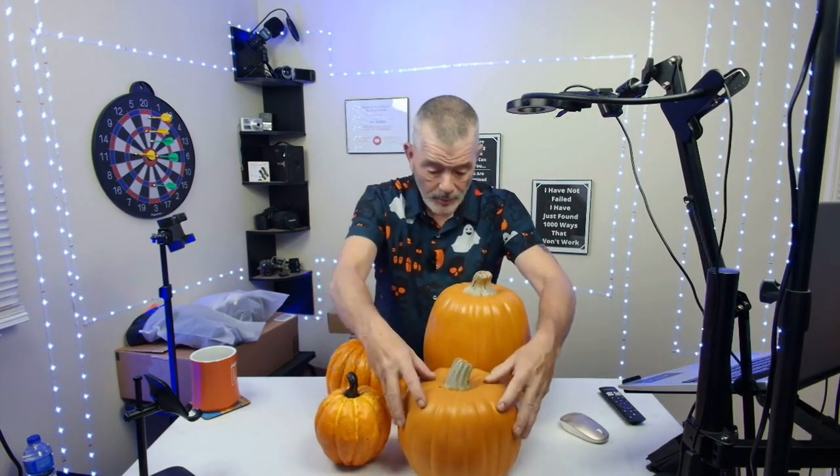They're really light. They're plastic. I think you can carve them if you wanted to — make them into jack-o'-lanterns. I'm not sure. You can give it a shot, carve one and see how it works out.